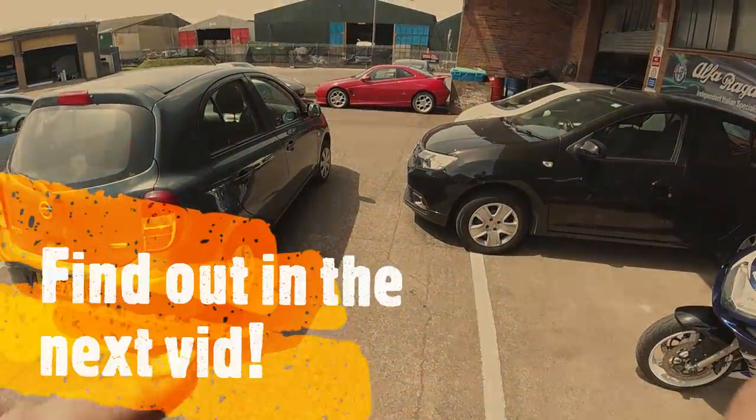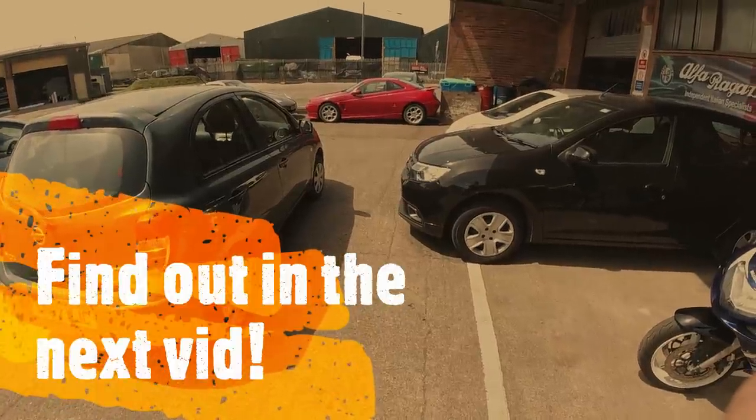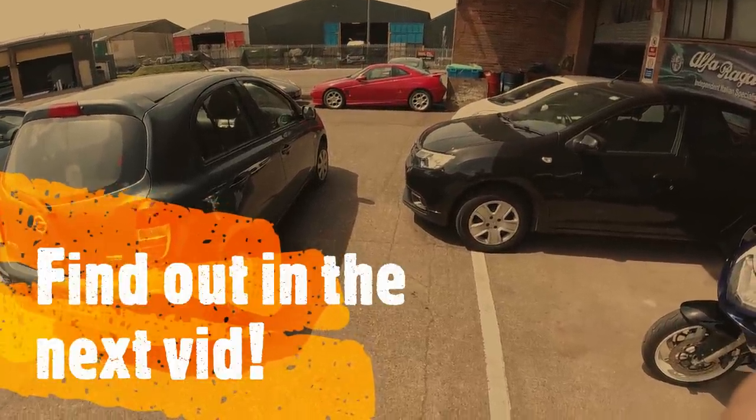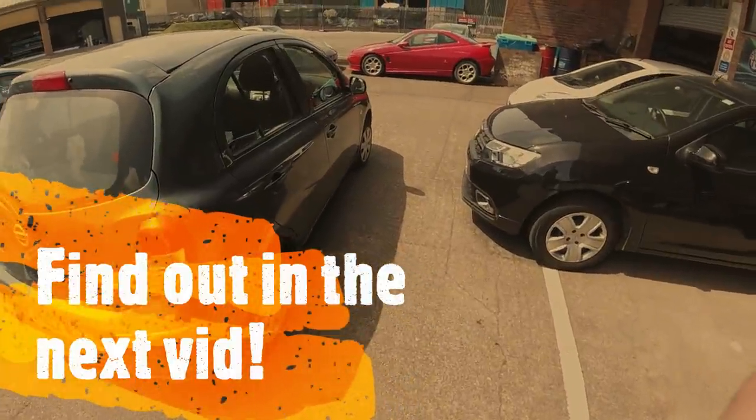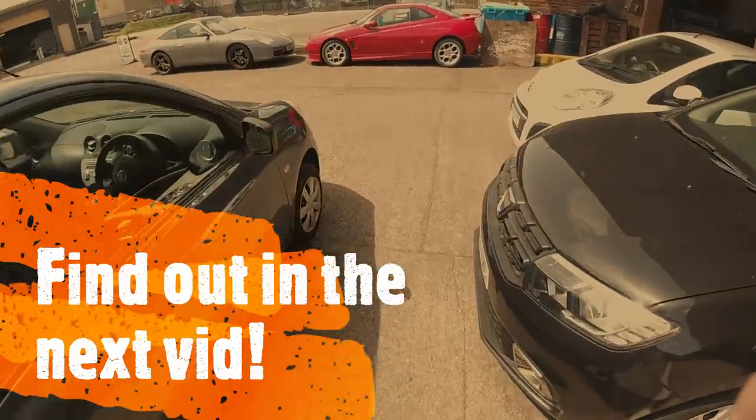What we're going to do now is quickly go and look at my computer, because I have just made probably the worst purchasing decision yet in this business — despite knowing it was completely the wrong purchasing decision, I've still done it. Let's go and have a quick look at what I've won recently.